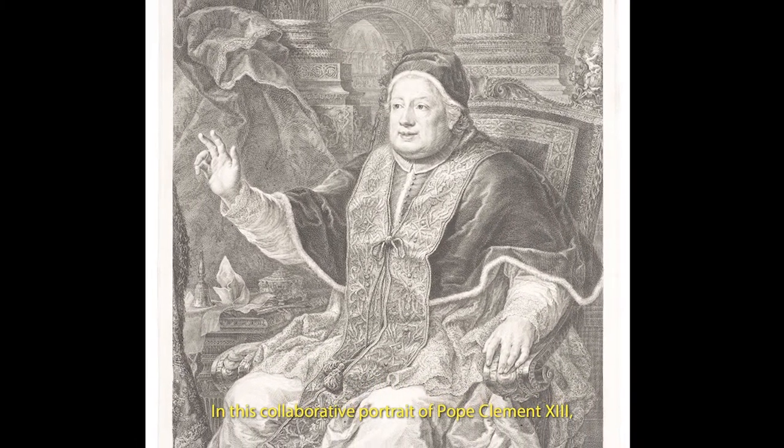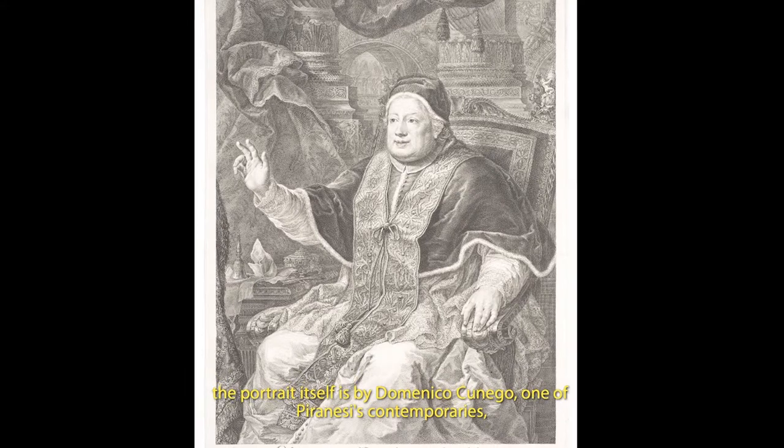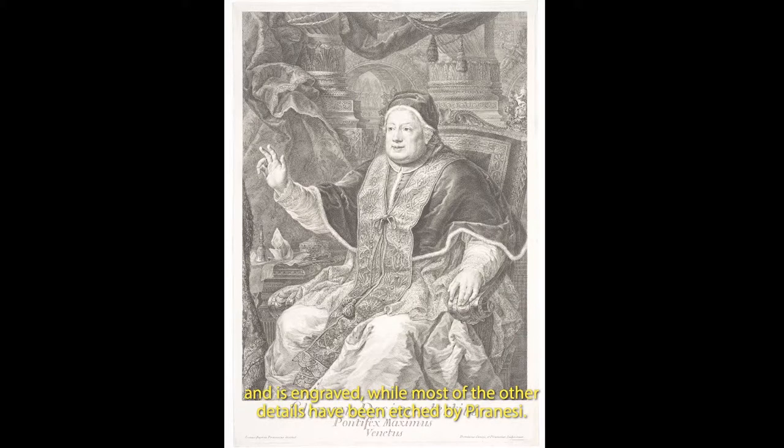In this collaborative portrait of Pope Clement XIII, the portrait itself is by Domenico Cunego, one of Piranesi's contemporaries, and is engraved, while most of the other details have been etched by Piranesi.